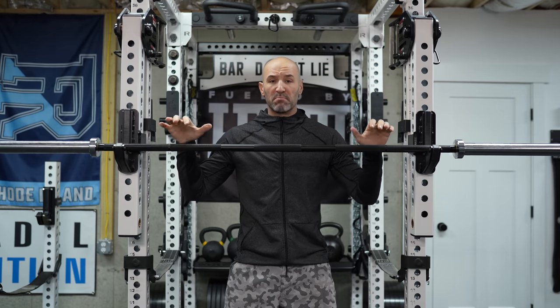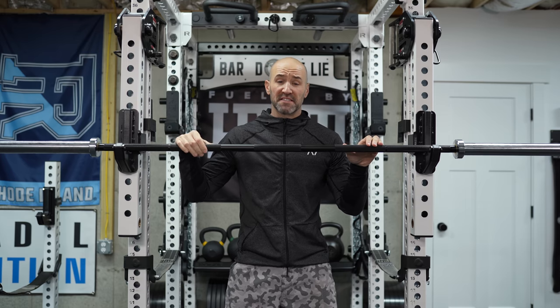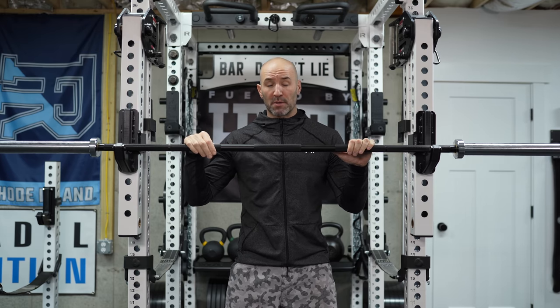Back in the basement again today to continue the building the bar series. This is the third video in the series and it's been about six months since my last update. If you haven't seen the other two, I'll link the playlist in the description box below.